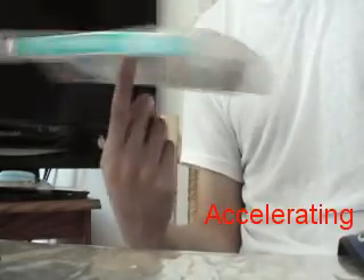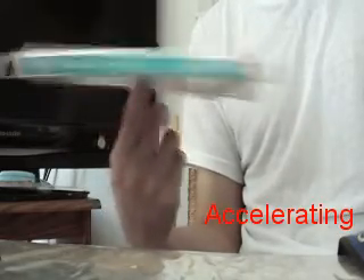In the acceleration stage, the finger should not be at the center of the book — it should be near the center. You should control the spinning so that the closer your finger is to the center, the faster the book spins. The tip of your finger should be touching the book because you need friction to accelerate.